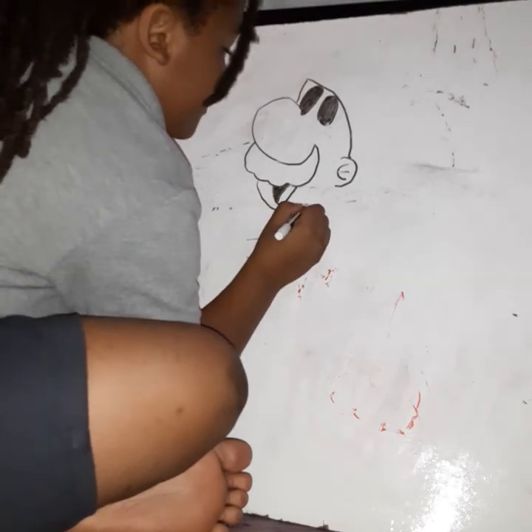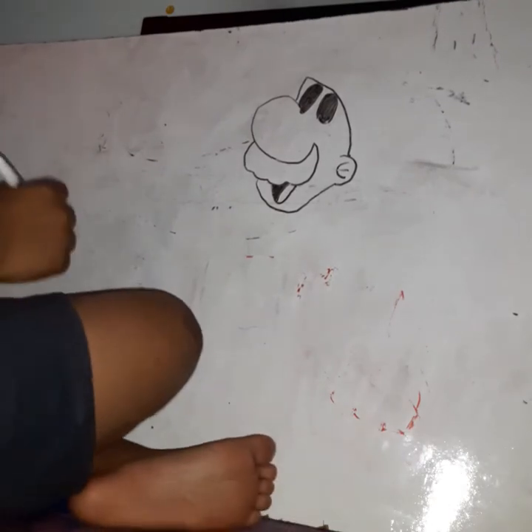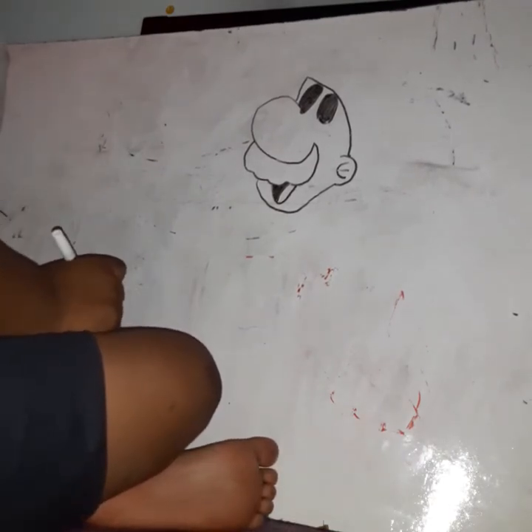Let's draw a chin and connect it right into the ear. Seems kind of odd, right? I connected it into the ear. Now, what do we do next? Hat!